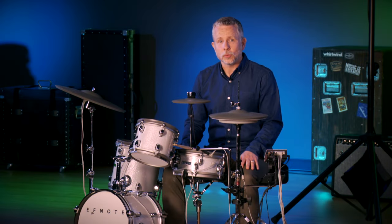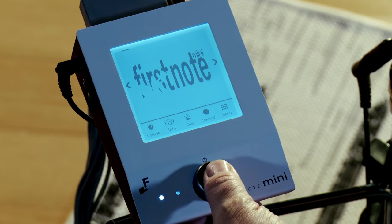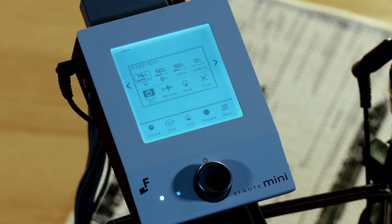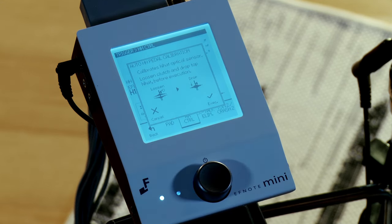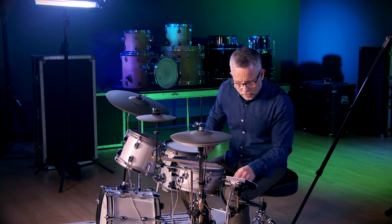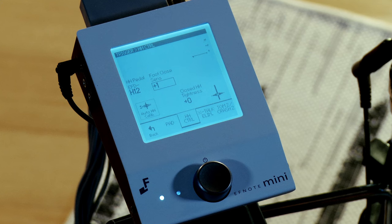Let's take a closer look at the module — the F-Note Mini module. It has a touch screen as well as a value knob. When you hit that knob, the first thing that comes up is the power menu, which consists of the most commonly used functions. The first thing we did after setting up the kit was to calibrate the hi-hat stand. You go in and it tells you to loosen up the clutch and hit execute, and it automatically calibrates your hi-hat. You can further adjust the sensitivity of the hi-hat for a more customized feel.